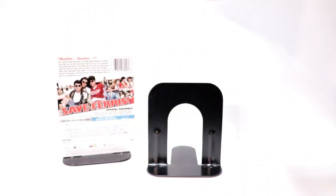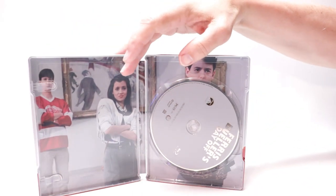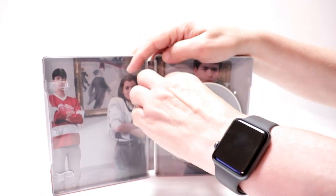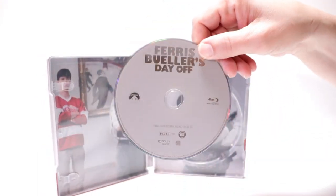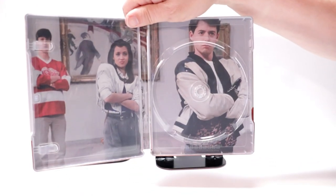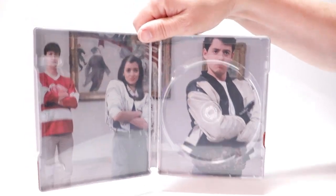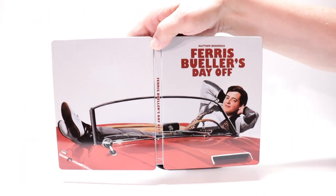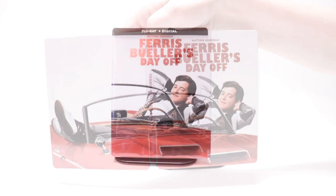On the inside it does come with a digital code, which I've already removed. We do have our Blu-ray disc here with no artwork, just a really nice image from a scene of the movie on the inside. I'm very happy with this release — it's a very nice looking steelbook.